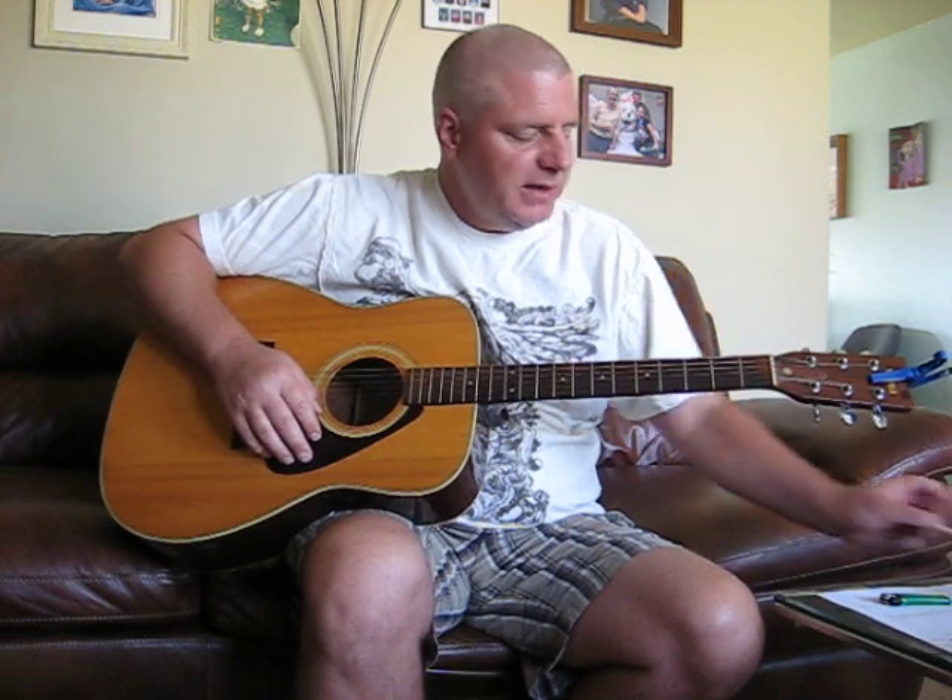Messed it up a little bit, but you get the idea. So that is the beginning and the break part.